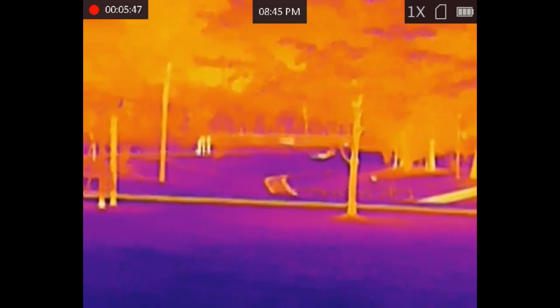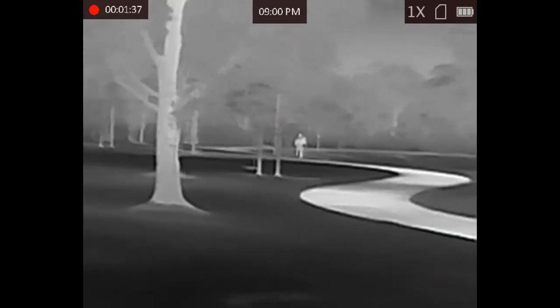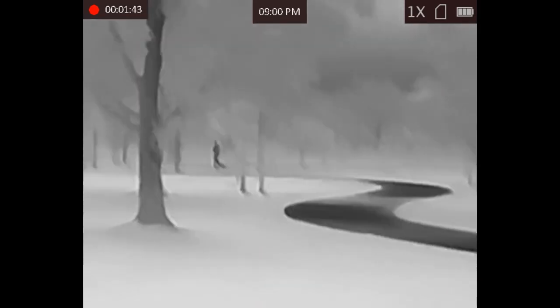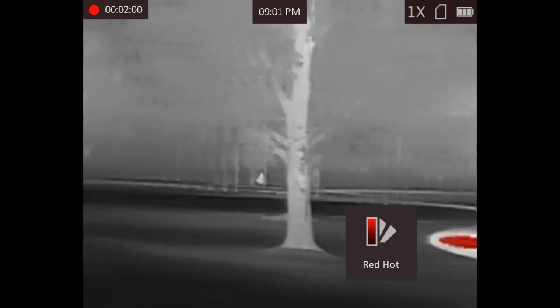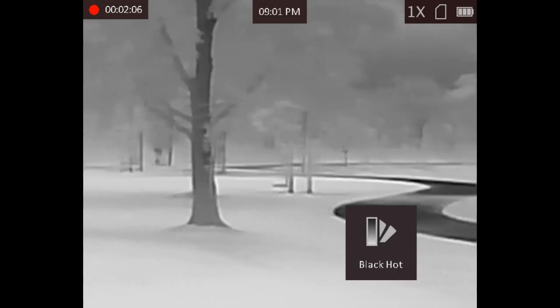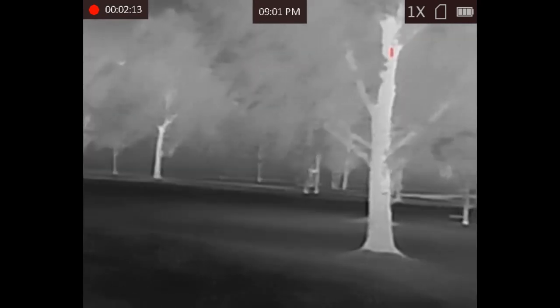This next footage has my wife recording me on the device as I walk along a path adjacent to the park, heading toward the area where I took the rear nighttime footage. I walk towards the back of the park and start hiding behind some trees at about 90 meters. The device easily makes me out and differentiates my heat signature from the surrounding area and trees.